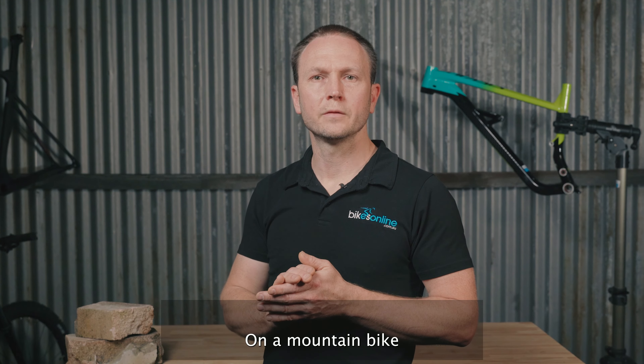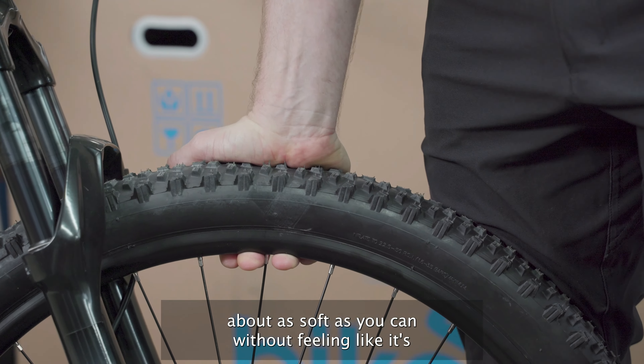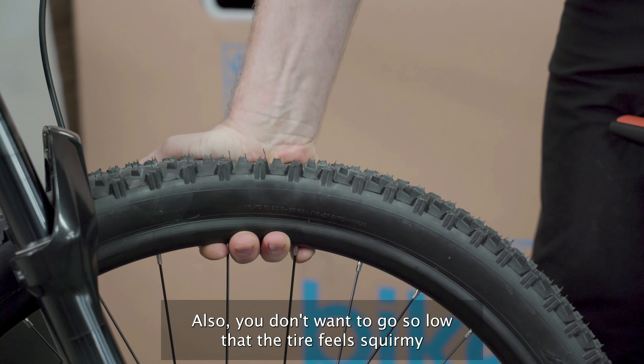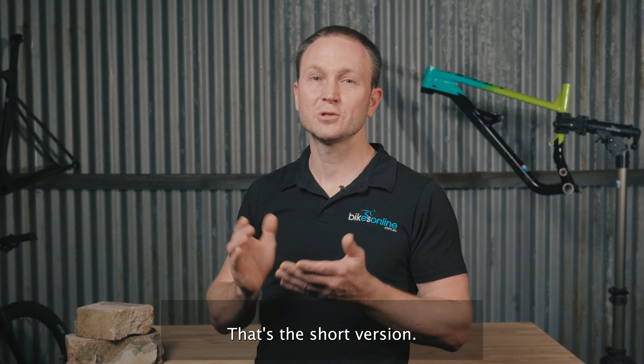On a mountain bike, the general aim is to have your tyre pressure about as soft as you can without feeling like it's going to bottom out on rocks and irregularities in the trail. Also, you don't want to go so low that the tyre feels squirmy and wants to roll around excessively on the rim under load. That's the short version.